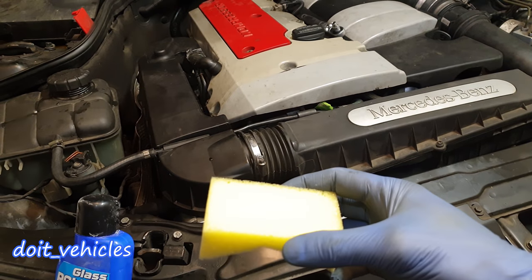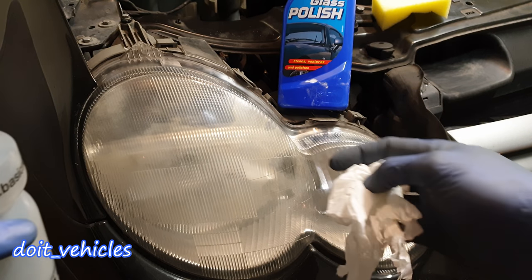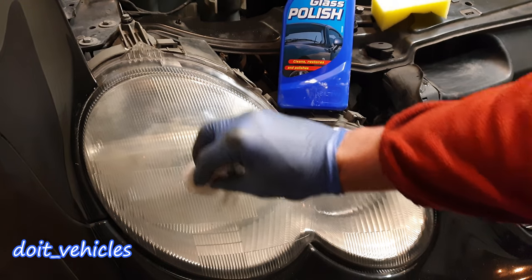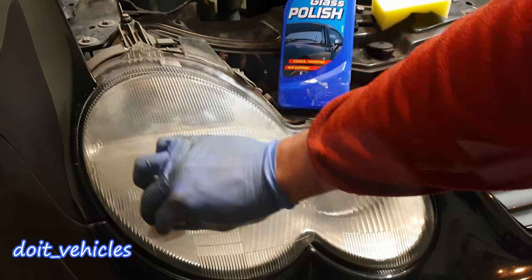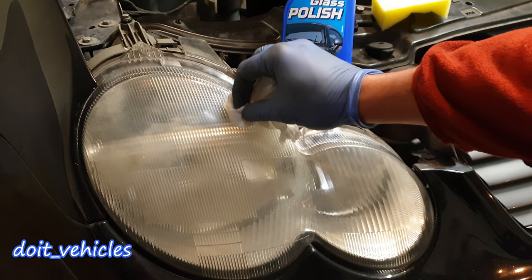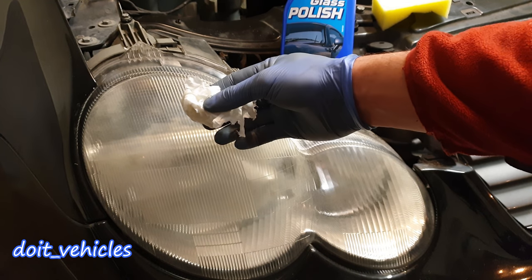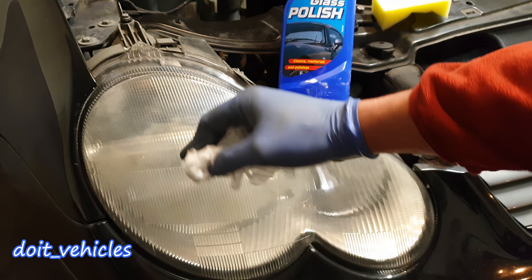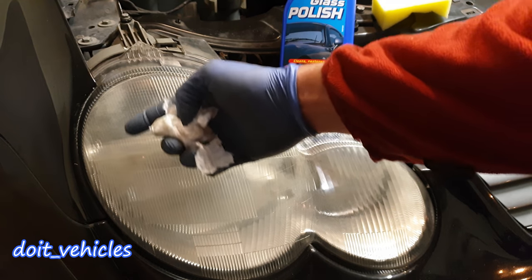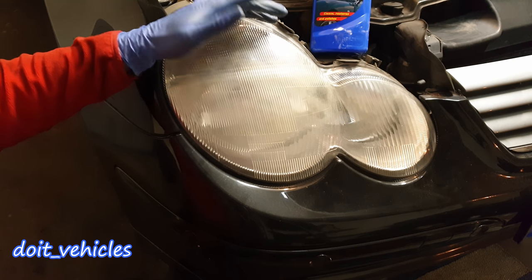Now, how you can tell that there is a need for polishing the glass from the interior: you can take some water on a paper towel and make the surface wet. If there is no difference and the glass is not more transparent, then it's a clear sign that the interior is the one which is faded. And the opposite — if you put the water on the surface and the glass becomes much clearer and transparent, then you have to do the work on the exterior surface.